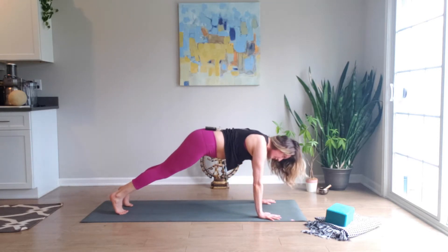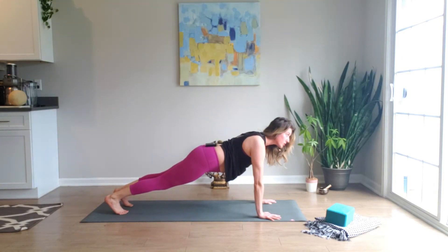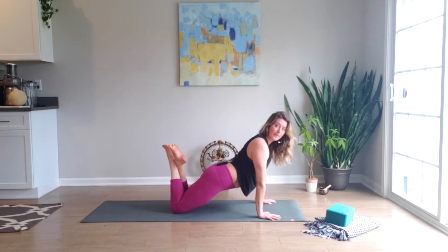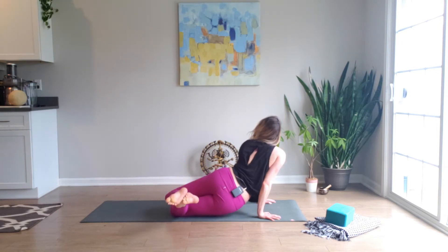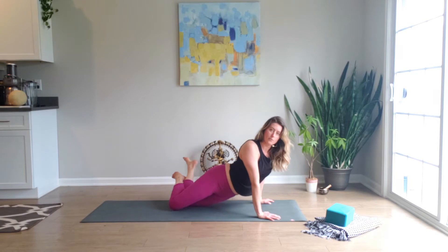Inhale, let's come forward to a full plank pose, reaching through the hips, reaching through your heels, reaching out through the crown of the head. Drop the knees for a soft vinyasa, crossing the ankles as you exhale and twist the body softly to your left — your feet drop to the right. Inhale, we come back to center, and exhale, take it the other way.